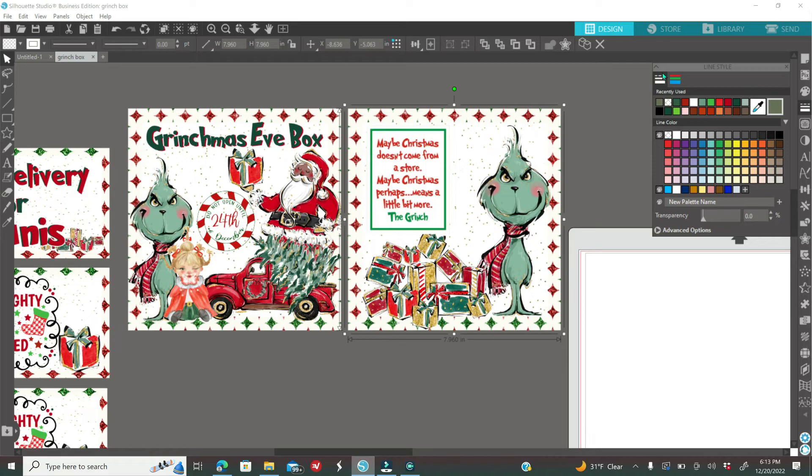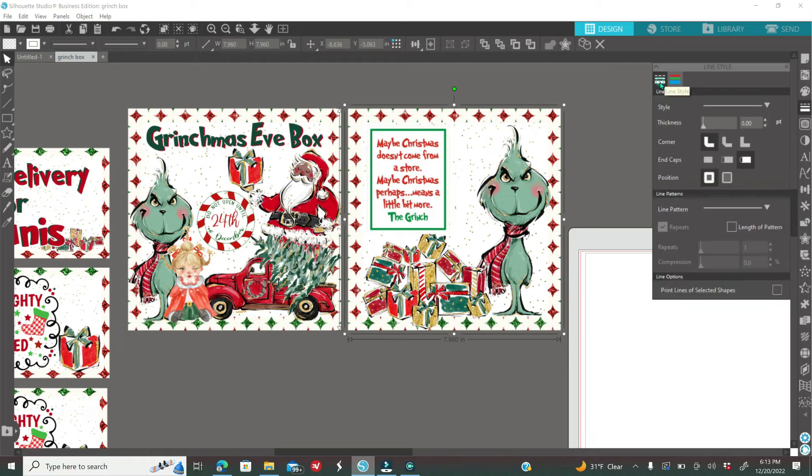Click on the first option of your line style — it will say thickness zero. You need to bring that up because if you leave it at zero, once you print it won't be visible for cutting. Make sure the thickness is at least 0.25. Then select everything you've designed, right-click, and group it all together.